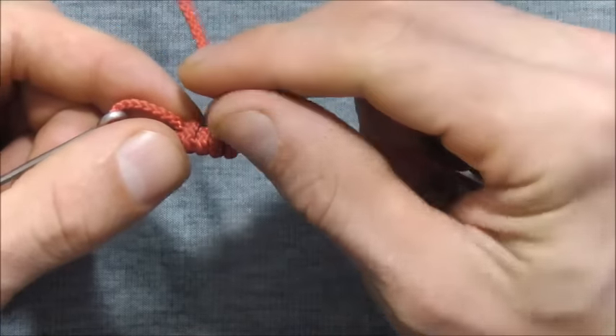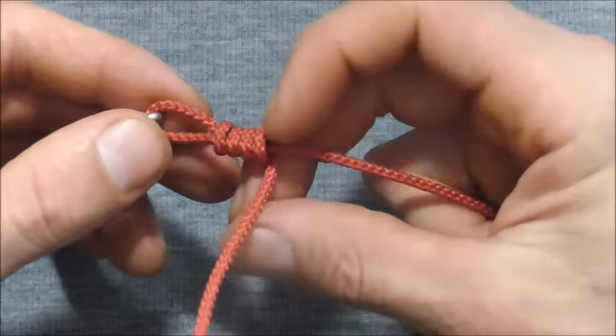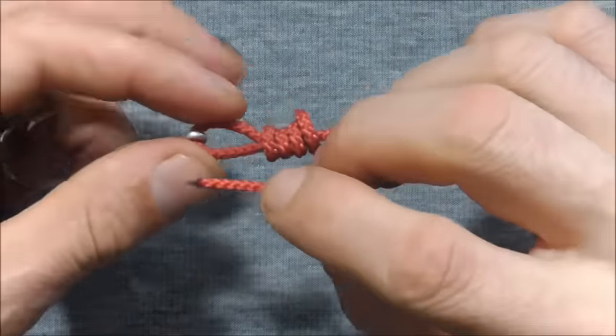So I'm going to take four wraps here, wrapping around the main line, and then I just want to take the tag end and tuck it down through that bottom loop there.